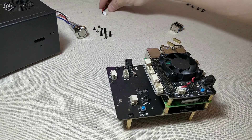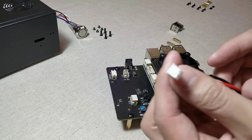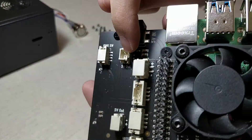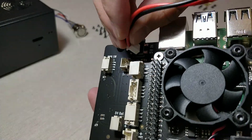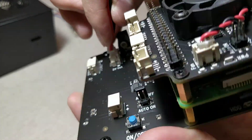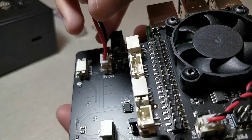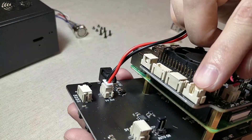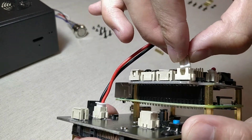Next, take the two-pin power cable. Insert that to the 5V power socket on the expansion board. Connect the other end to the 5V out connector on the power management board.